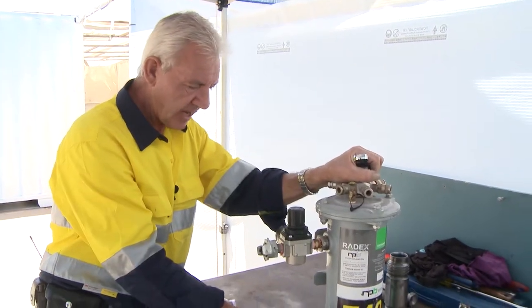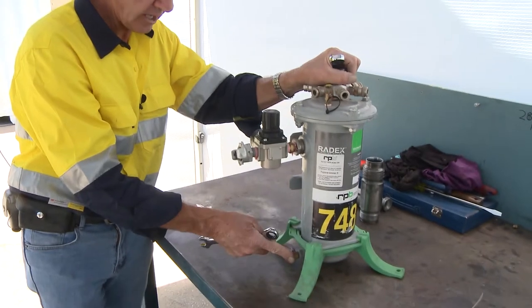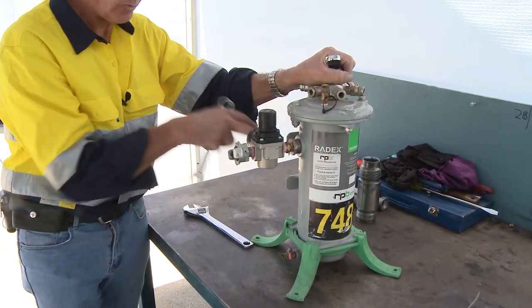I reiterate: this valve here, when in use, has to be cracked open to allow the moisture to escape from within this vessel.